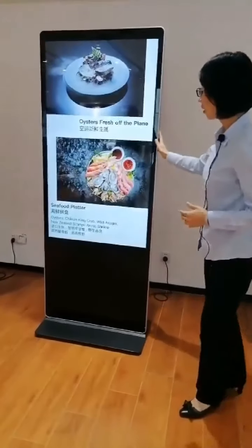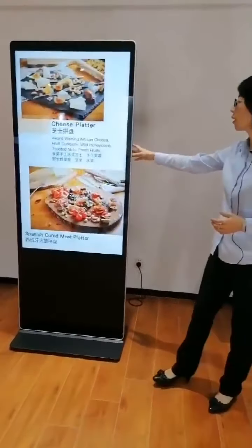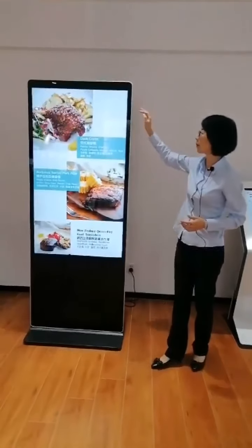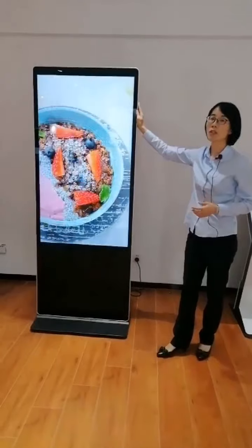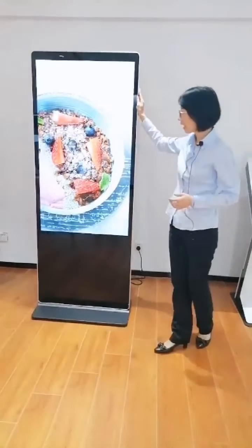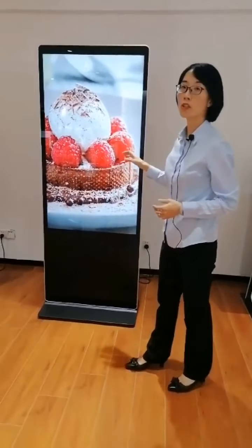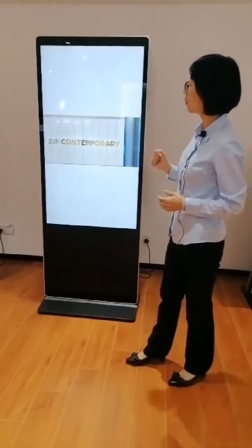For this model, we offer standard colors: black and silver on the frame. There is no overall customization available. That covers the general features of these two models.